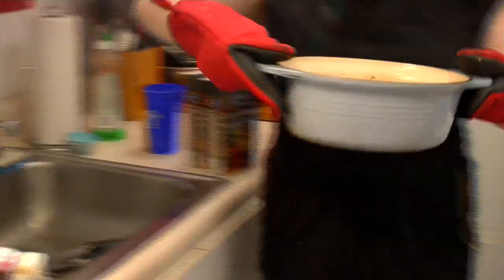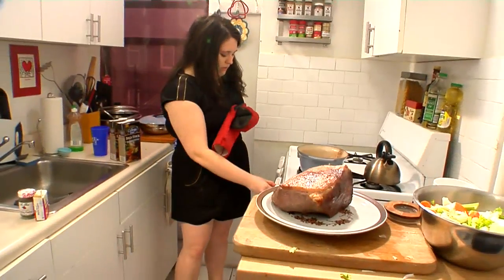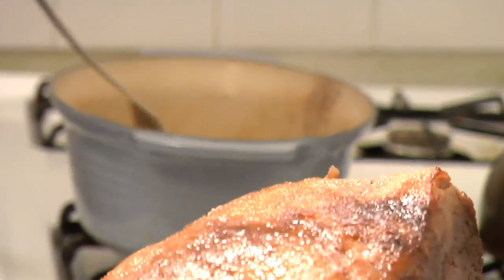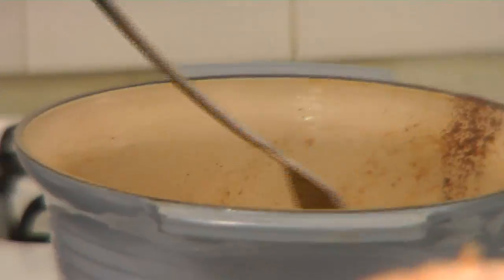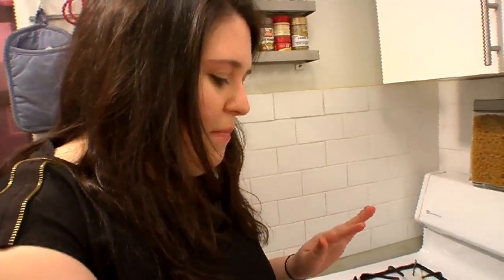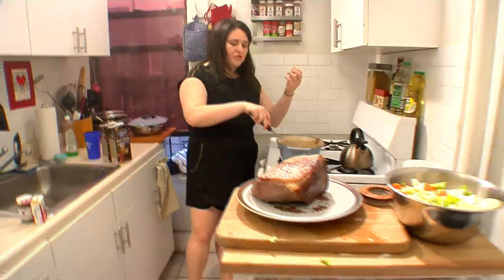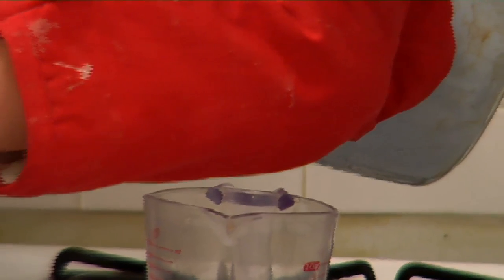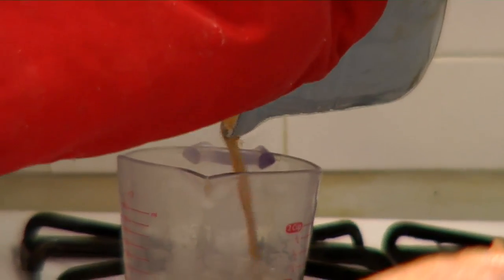We're going to take our oven mitts, pour off all the excess oil, and put this back on medium-high heat. Pour in the cup of sherry we readied earlier to pick up all those yummy pieces on the inside. We're going to give it about five minutes and let it reduce down to about half a cup. We'll use this reduced, concentrated, delicious sauce as a glaze to pour over our meat. You can see the glaze has reduced down and I'm just going to pour this off.